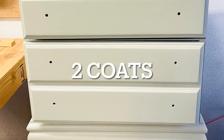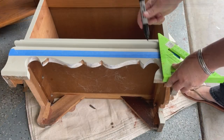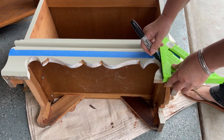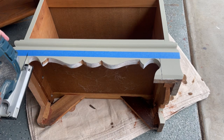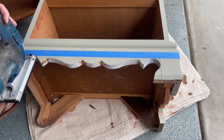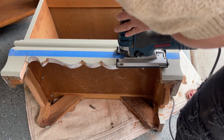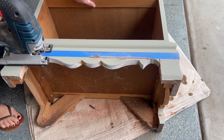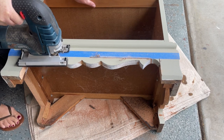I put two coats of the Fusion Mineral Paint on and it gave really good coverage. I did sand with 220 really lightly in between. And here we go — making these traditional pieces into modern ones. I was originally going to take the whole top or bottom piece off, and then I realized: why not just cut off the piece I really didn't like, and I wouldn't have to spend money on new feet.